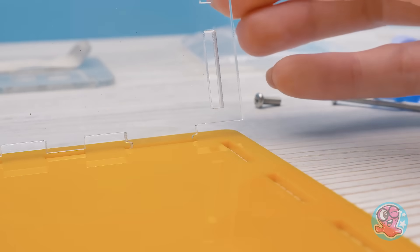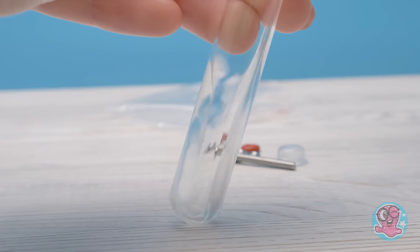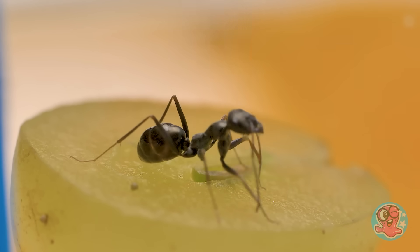Guys, give a thumbs up if you liked the ant video. If we get it to 5,000 thumbs up, we promise to shoot another video about them!